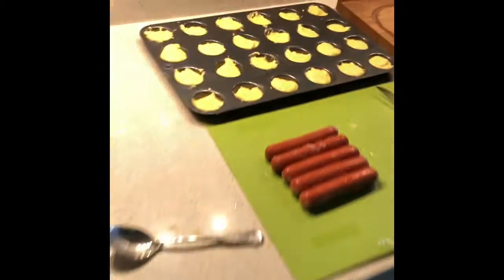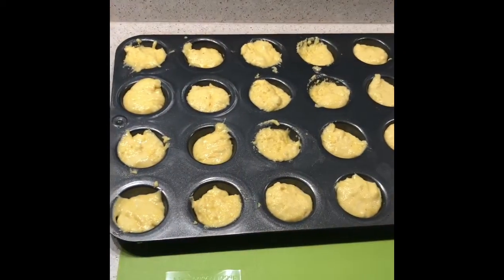You have to preheat the oven to 350 degrees, which I just did. By the time I'm finished with the hot dogs, the oven should be the right temperature.